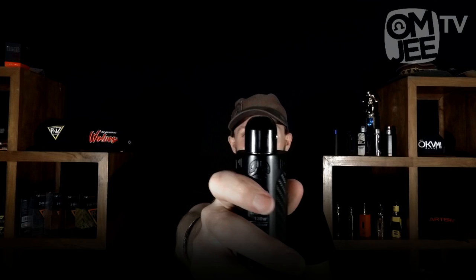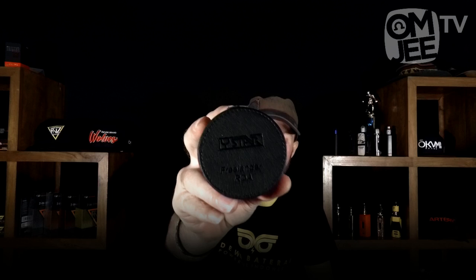Today we will be reviewing the Freelander RDA by a fairly new company called Y-Star. This RDA is — I think it's their first attempt at an RDA. I think they've done an RDTA in the past. I found this product really interesting, that's why I wanted to do an English review on it.